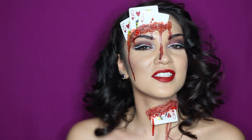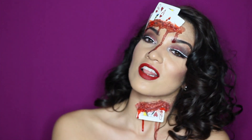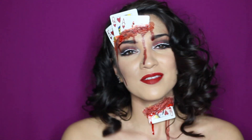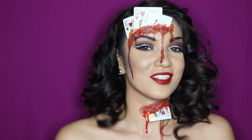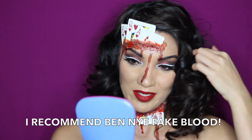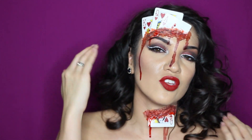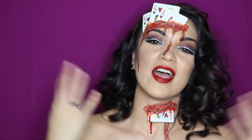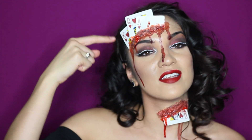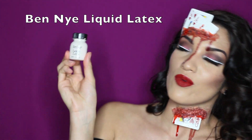Hey everyone, it's your girl Ashley and today I'm gonna show you guys how to get this bloody Queen of Hearts look. I really enjoy doing it. This is my very first time using liquid latex and I would say I really enjoyed it — I think it's actually really good, I just need to get some better blood. I did all my makeup on my face before the video, so in this video I'm just showing you how to get this bloody gash card wound on your head. What you need for the wound is some liquid latex — today I use the Ben Nye one.